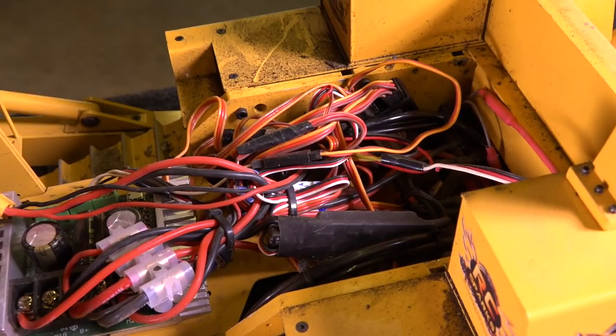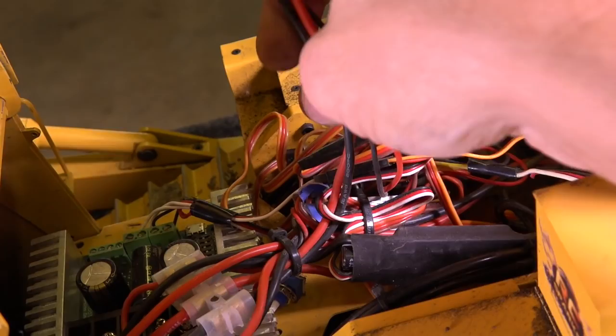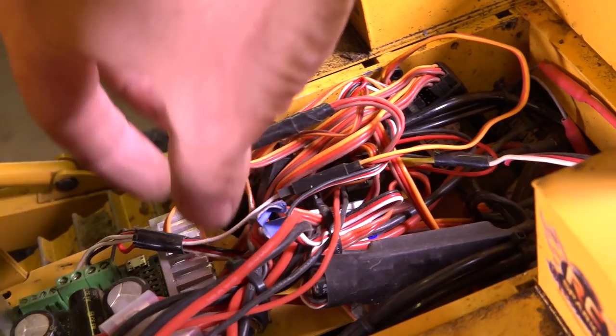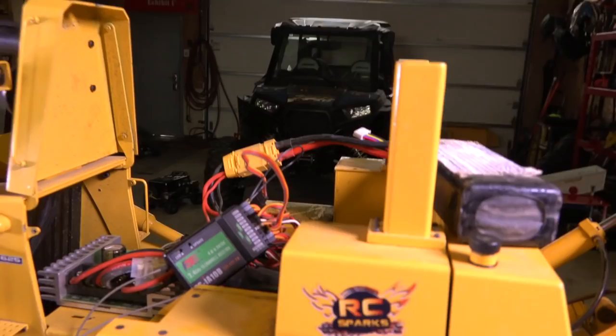It sure looks like a rat's nest in here, I know. It's actually a controlled chaos. Here is just where it plugs into the battery up front — this is the part that's exposed when you flip it up and you put the battery in on top. All of this sits underneath the cab and is really never touched, and I have everything segmented out here.